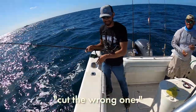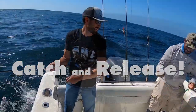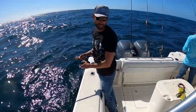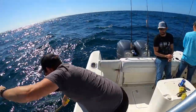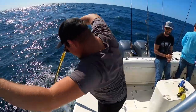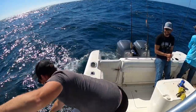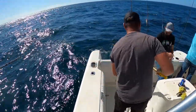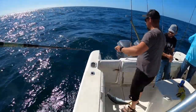He cut the wrong one! Catch and release. Let's do this again - Alex, you gotta gaff this one. Gotta redeem himself. There you go - I just gotta do it how I'm used to doing it, apparently. Just hold the gaff closer to the hook.